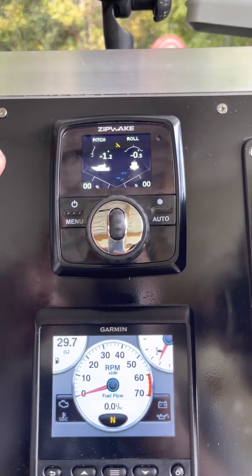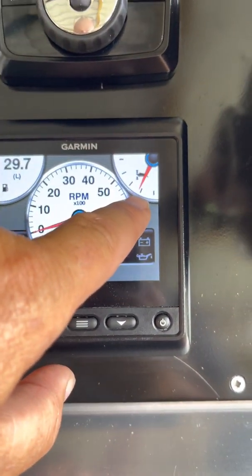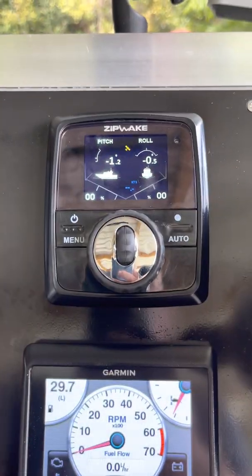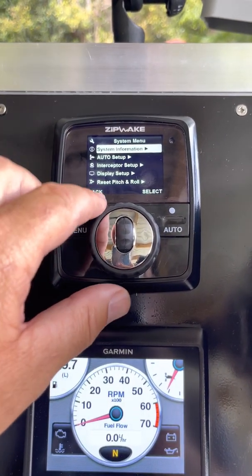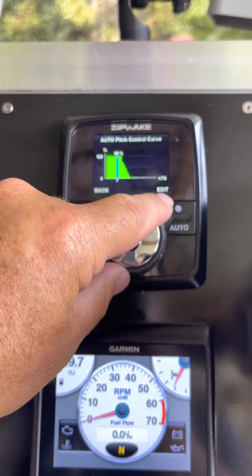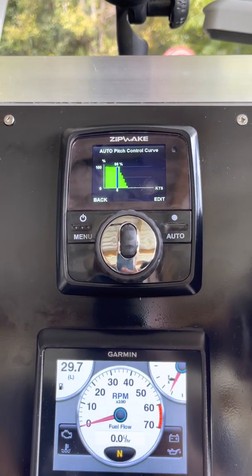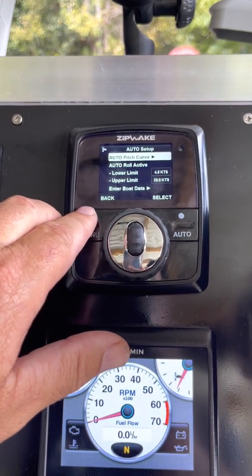That's really important because above 15 knots you still want to use your motor trim to get your boat running right — I'll just have the Zipwax on automatic for the roll. The pitch being disabled after 15 knots is set back in the auto setup under auto pitch curve. You can change it — mine cuts off completely at 15 knots, but you can bring it back to be gone completely at eight knots. My boat's planing at eight knots so I could move it there, but I just haven't bothered.